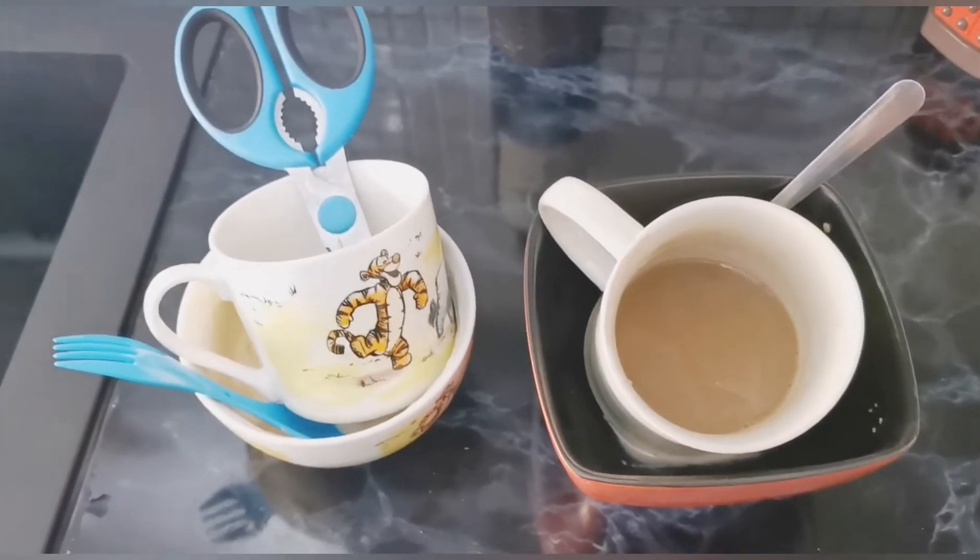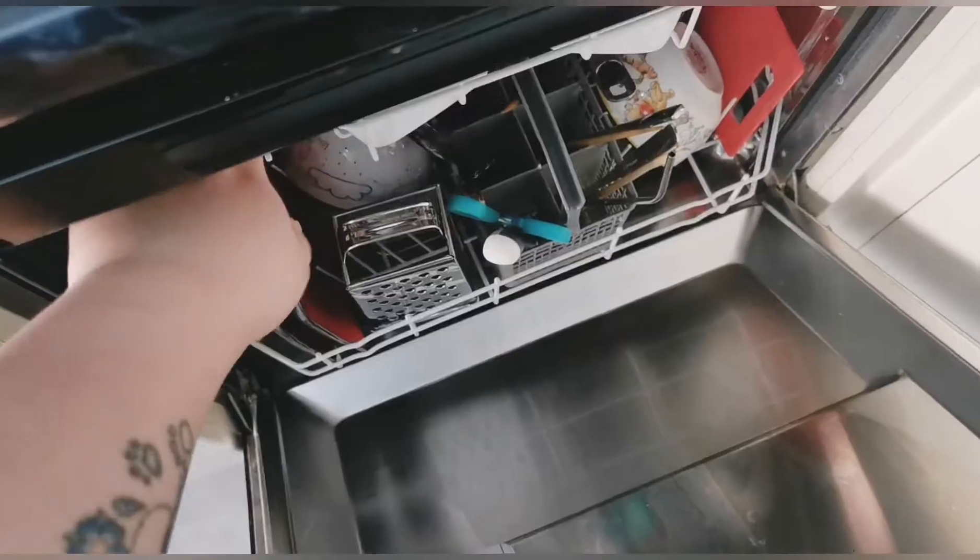I'm gonna empty the dishwasher and put the pots in there. Today I'm not going out anywhere — my walk-in wardrobe is horrendous, my makeup shelf is all over the place, and my actual wardrobe needs sorting out. So yeah, we're gonna do that.